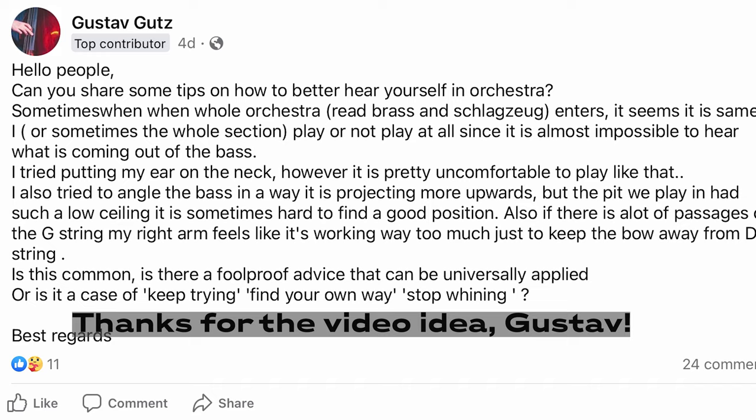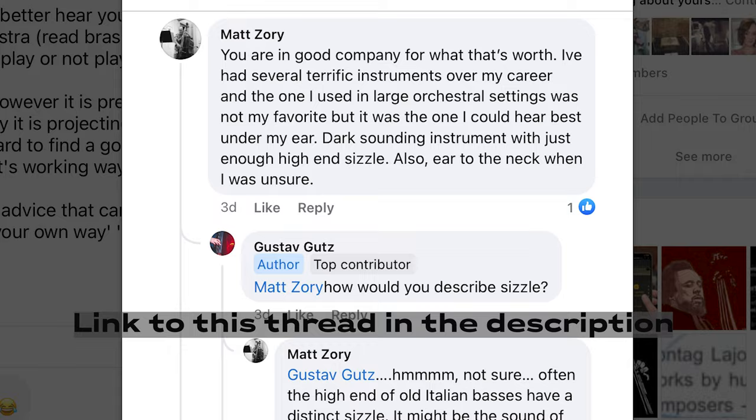I remember being in youth orchestra, like 30-plus years ago, trying to hear myself and putting my neck against my ear all the time, and then wondering why my neck hurts so much — across various basses, strings, and setups. I have discovered that the instrument really does make a big difference in hearing or detecting your pitch, your tone, or what you're doing in orchestra.